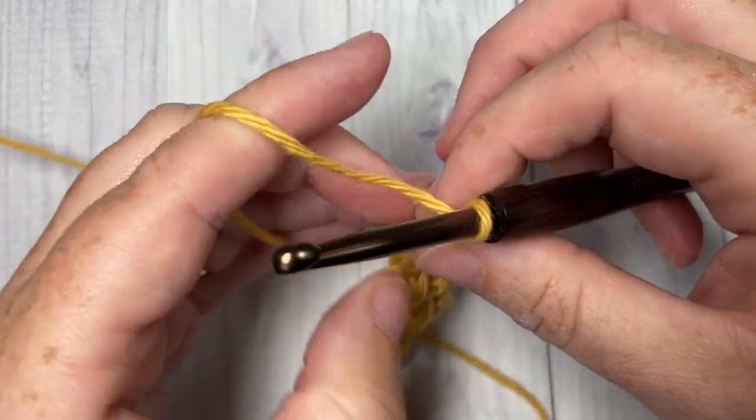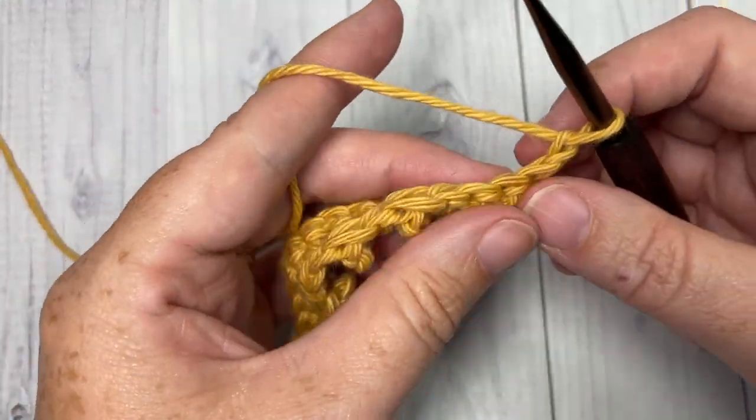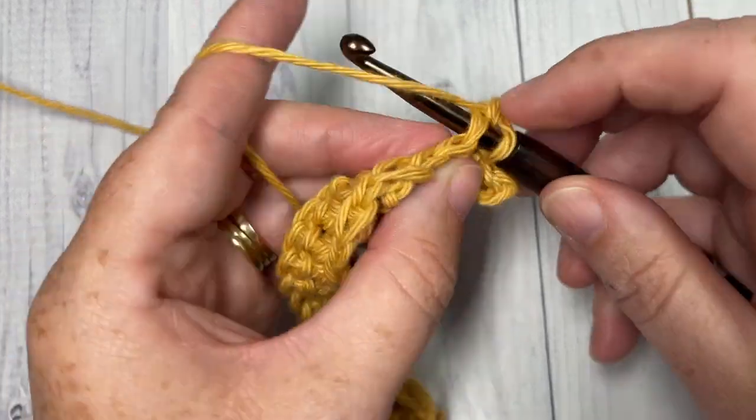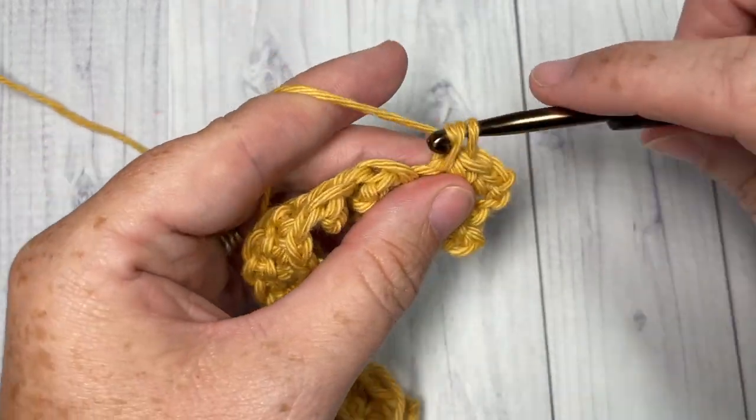Chain one and turn your work. For row three, and every odd-numbered row, simply work a single crochet into each stitch all the way across.